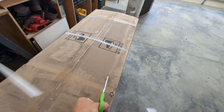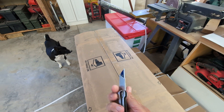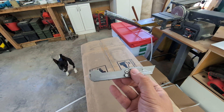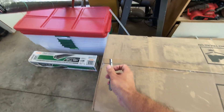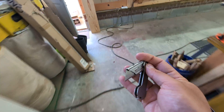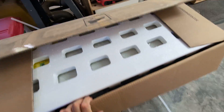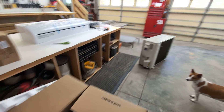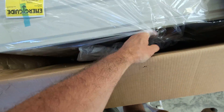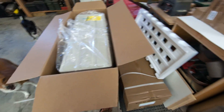Let's open the boxes. This is a duplicate of what's already unboxed here — the exact same unit. In this box you receive the line set, nicely packaged with foam to keep it safe. Everything looks as it came from the factory. This box has a little bit more in it as well.